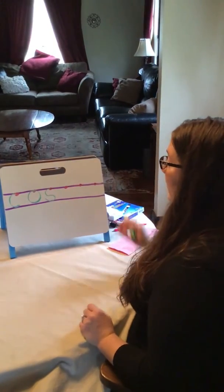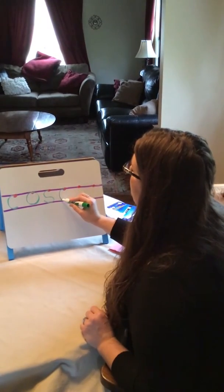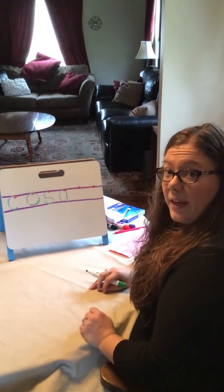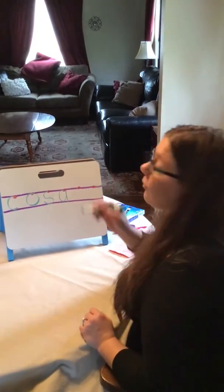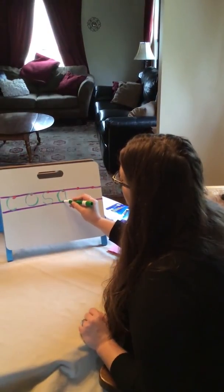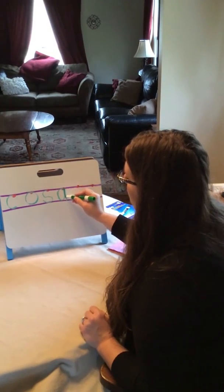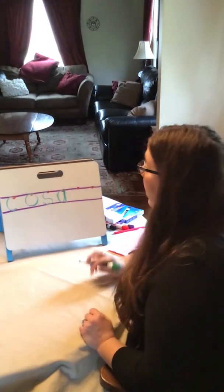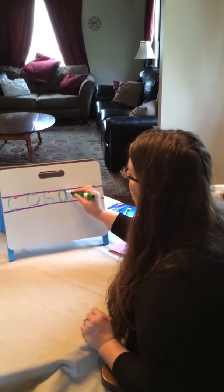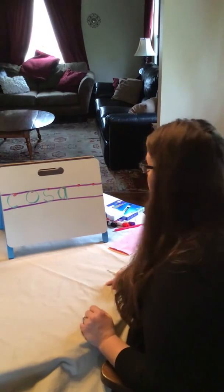Our next magic C letter is awesome. We start magic C up, back down, bump. It's an A! When you make your A, make sure that as you come around, your line up touches where you started and touches your dot. Let's do that one more time — magic C up, back down, bump. And I stayed between my lines.